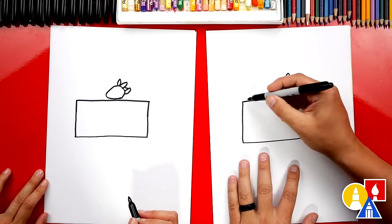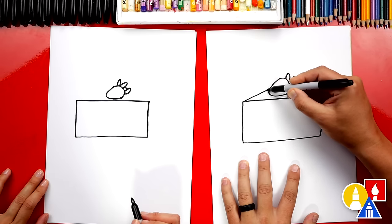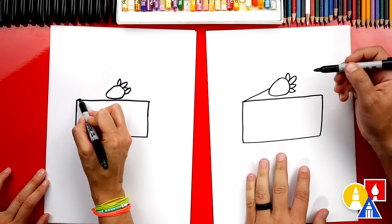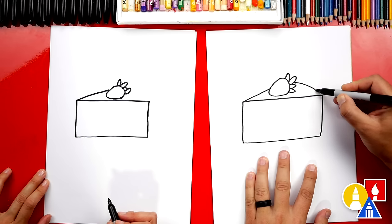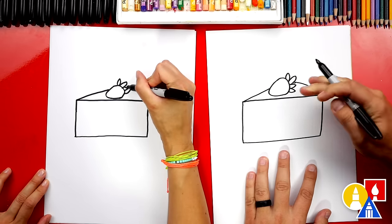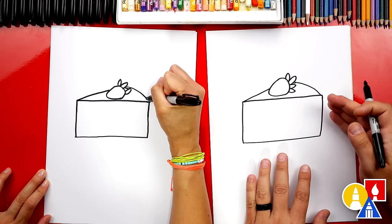Okay now let's draw the top of our cheesecake. We're gonna draw a line that starts here at the corner and we're gonna come back and connect to our strawberry. And we're gonna draw another curve right here that comes down and connects back here. This one I curved more because this is the end of our cheesecake — the curved part.